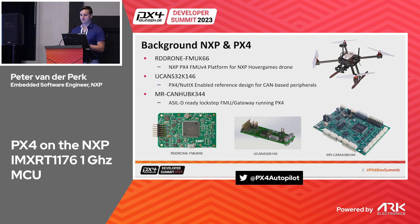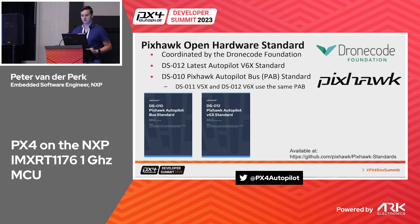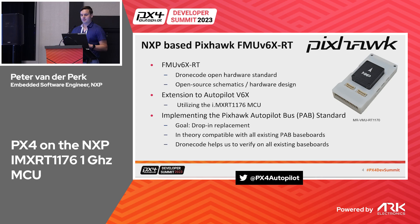PX4 right now uses the FMU V6X standard, but we never made a drone platform around that — so that's what we wanted to do this year. We looked at the Pixhawk Open Drone Standard, particularly the DSO12 FMU module and the Pixhawk Autopilot Bus standard, and based on that we made an extension: the V6X RT platform for our IMX RT, replacing the base processor with the IMX RT.